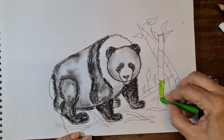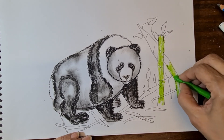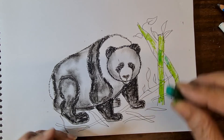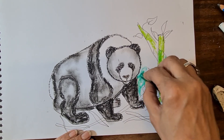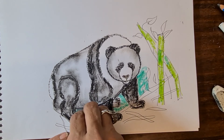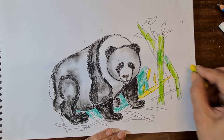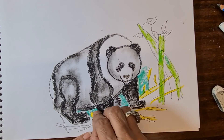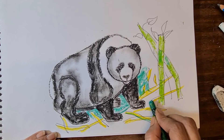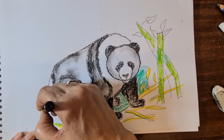Draw and color in the bamboo shoots. Do light green somewhere and dark green on other parts. The leaves — do light green and yellow. The portion near the tail is yellow, then quickly put dark green color, then with the marker draw leaves. Then do colors: dark green, light green, yellow — different shades.